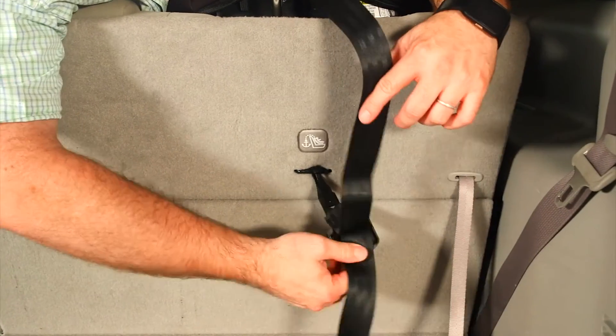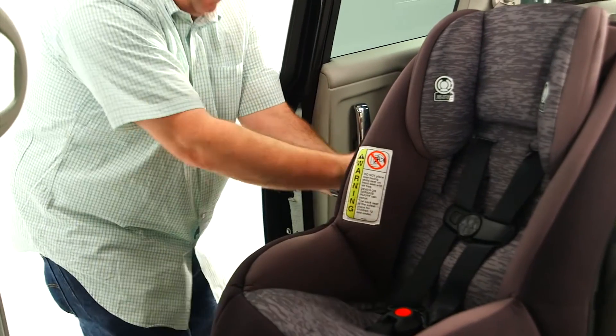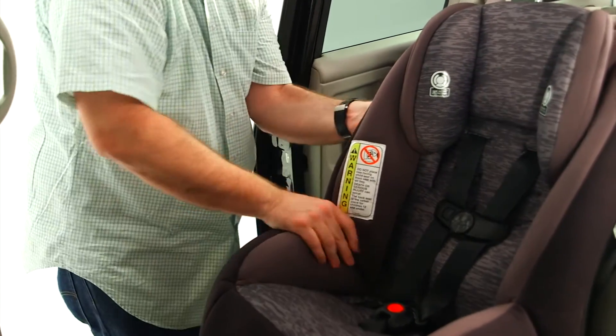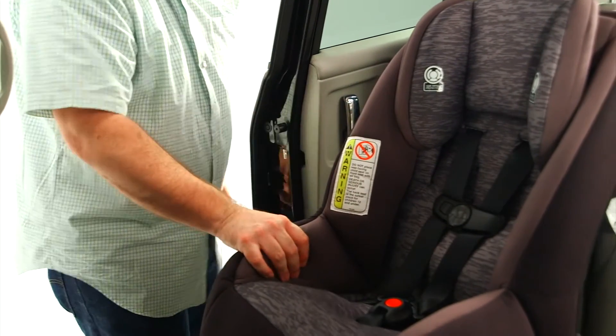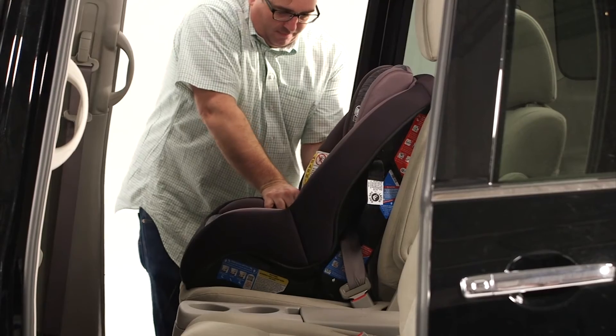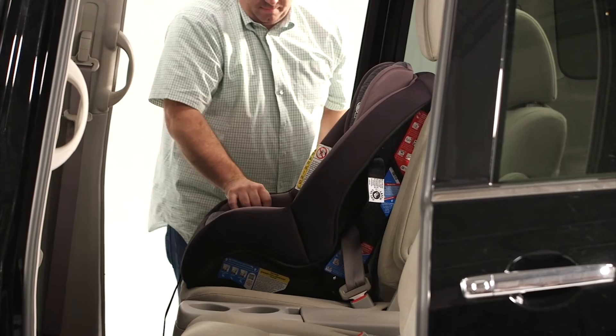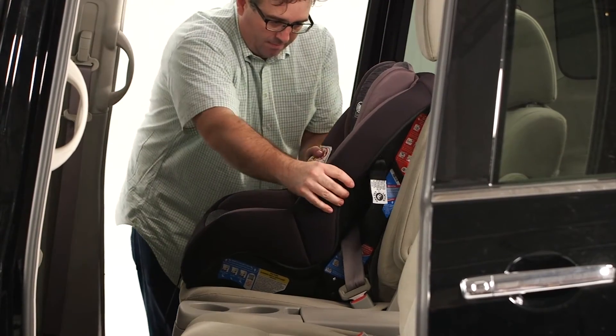After the belt is tight, tighten the tether strap. Check the install by pushing and pulling the car seat at the belt path. If it does not move more than an inch, it's good to go. If the seat moves too much, try to pull more slack from the vehicle belt, or try another seating position in the car, or try switching to lower anchor belt installation instead.